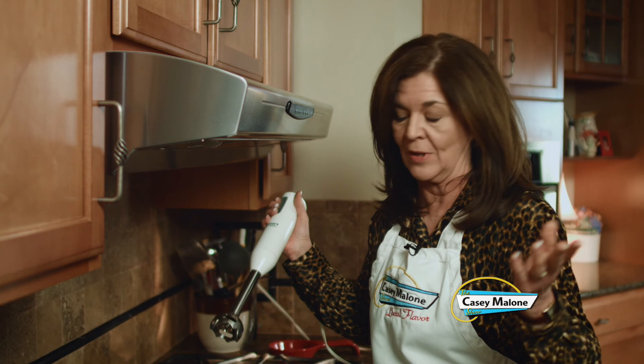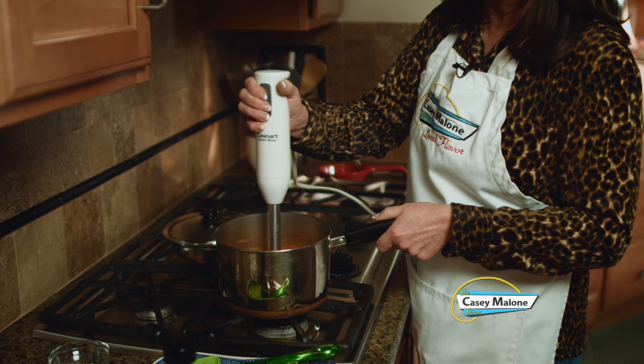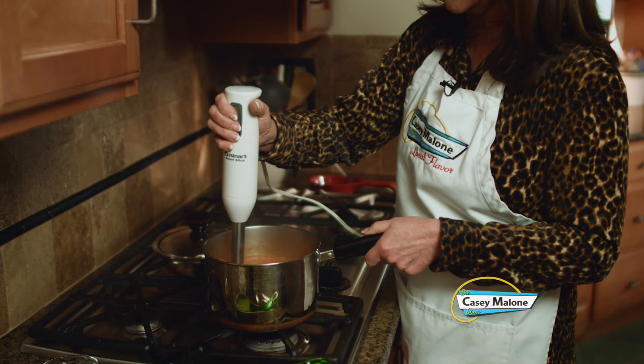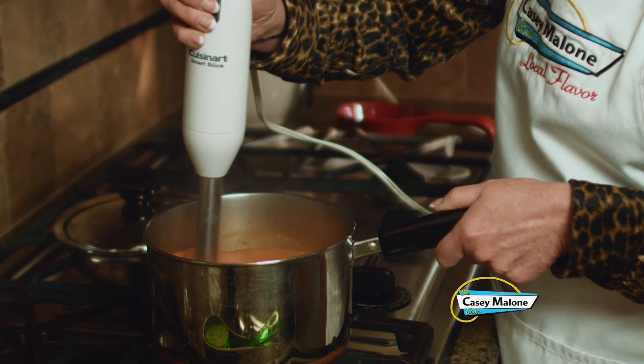So just put it in — just be careful not to splash yourself — and we'll mix this in. The basil leaf in there will just blend right down and break down. So will the onion, the garlic, and of course the San Marzano tomatoes, because we've softened them. It's only been 20 minutes. And you'll see by the color of the soup that it turns a lighter color when the air is brought into it.